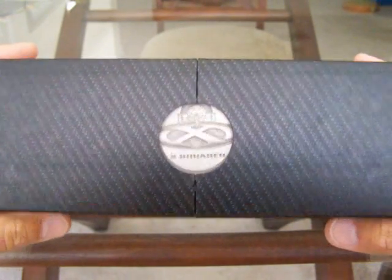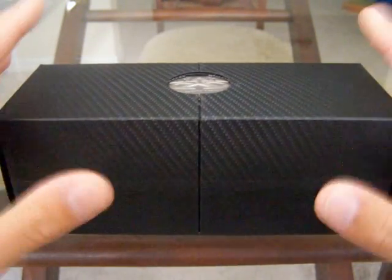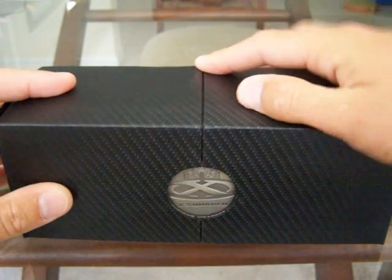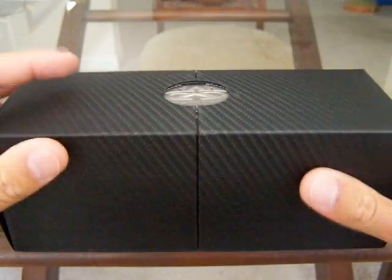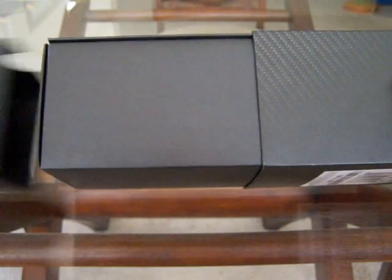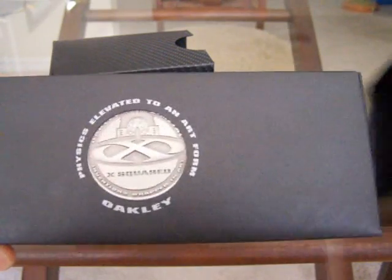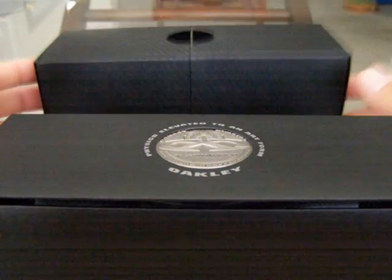It was released probably six or seven months ago; it hasn't been out too long. They redesigned the box and the whole entire X metal line, so now if you go to the store you'll see a different looking box. I personally think the box is awesome — it opens from both sides like this, so there's one piece of the box, and then this side pulls off, so you actually have two separate pieces. That's really cool.